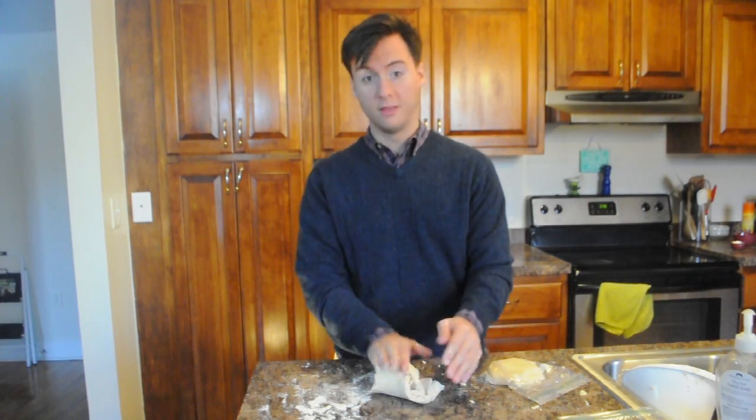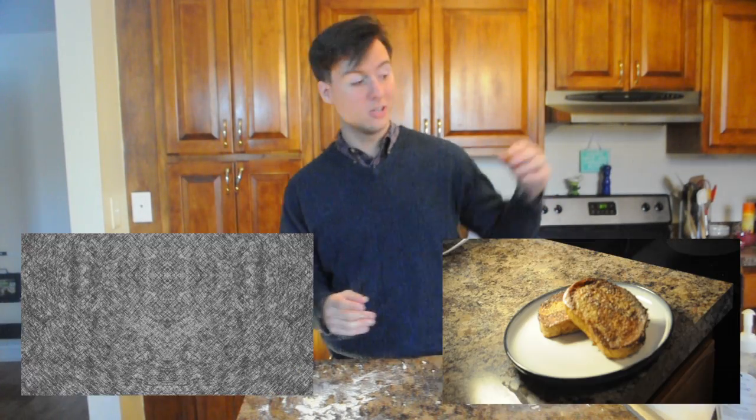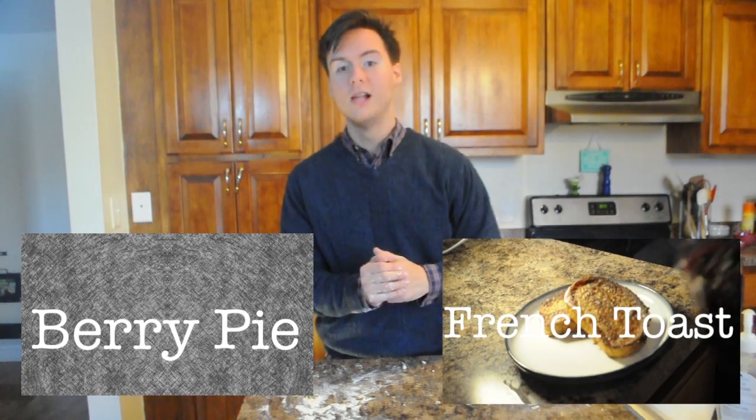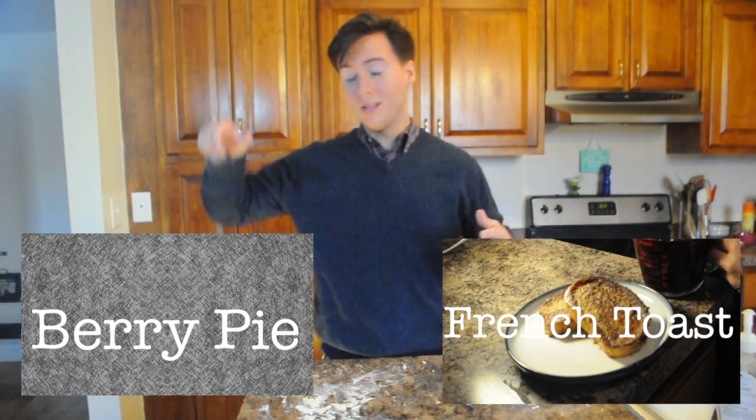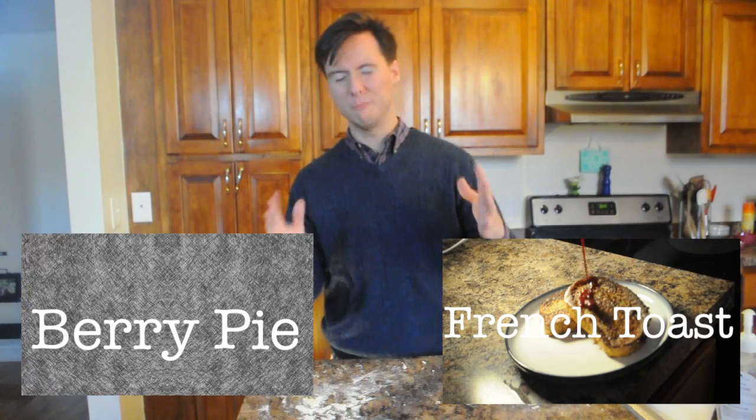So on next week's episode of The Vegetarian Maker, we're going to be using these crusts to make our berry pie. We're using leftover berries from the French Chose video. So if you haven't seen that, you can click our little video box right here and check it out, or you can click the empty box in about five to six days to see the berry pie video.